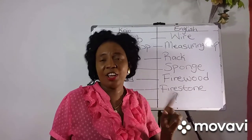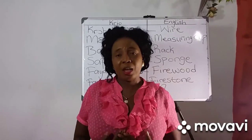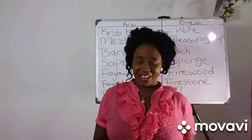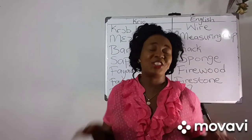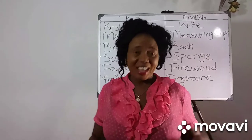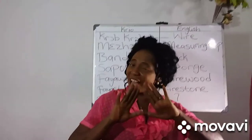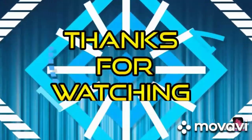Don't forget Krio's seven vowels. Make sure you watch my other videos so that you will learn more how for read and write Krio. Don't forget for subscribe, like and share my video. Till we meet in the next video, I want for say tata. Bye bye. Stay safe. Bye bye.